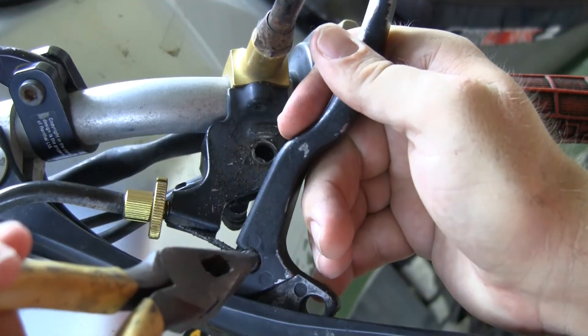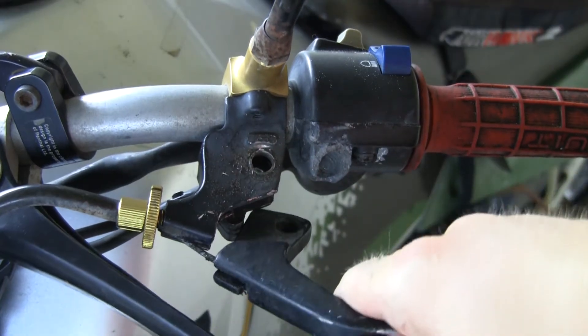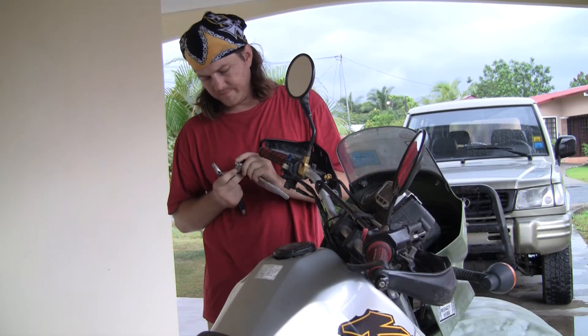He might try and blame this on the humidity, but don't let that fool you. He's just really nervous around tools. Maybe he's worried about that wavy blonde hair — the same hair that once made an old woman standing behind him mistake him for a girl.